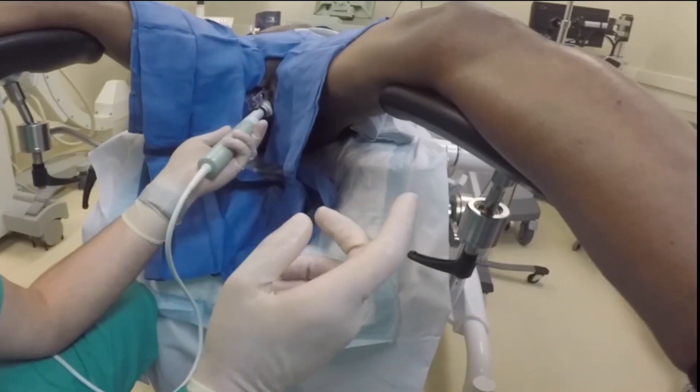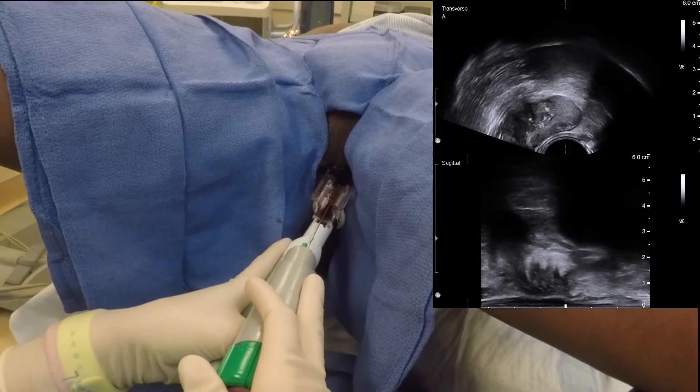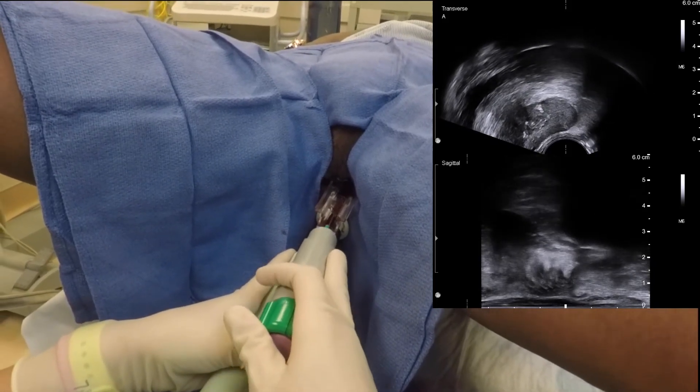When targeting the contralateral side of the prostate, the device needs to be removed from the right side and repositioned onto the previously marked left region.